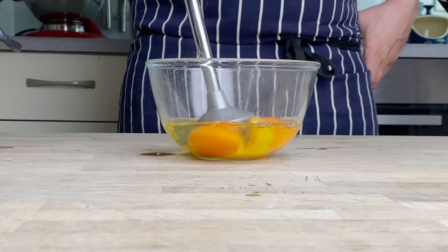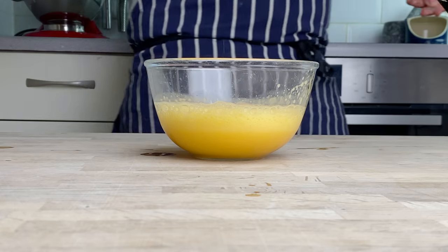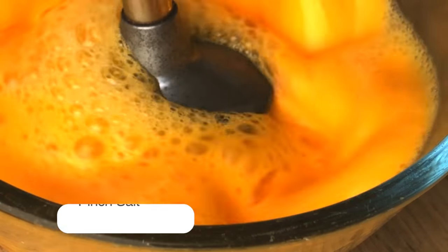We're going to start by hand blending the eggs together, which breaks down the egg and also aerates the mix. We're going to add a generous pinch of sea salt and then blend it again just to make sure it's all emulsified.